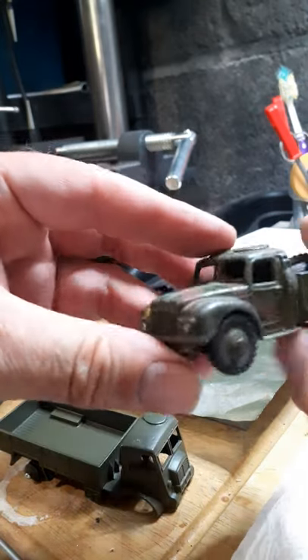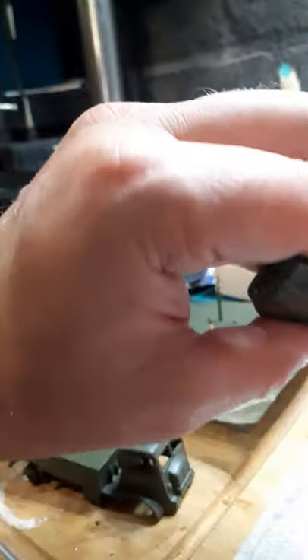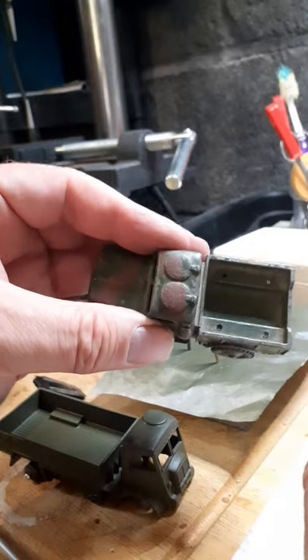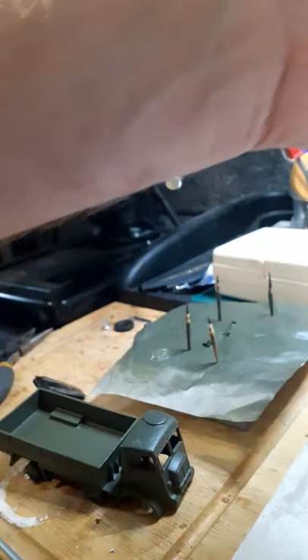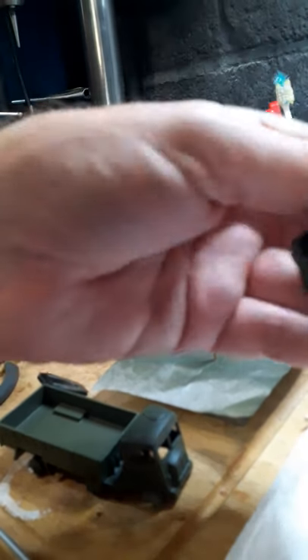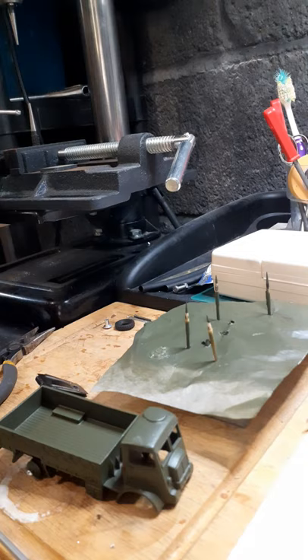That's another one to do, and judging by the holes it probably had some sort of personnel on it, or maybe something else slotted inside — might have had another canopy, I don't know, that's another day. Thankfully the tires on this one, which are exactly the same as the other one, are in very good condition. So I bid you farewell until next time — thank you for watching.